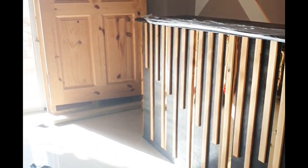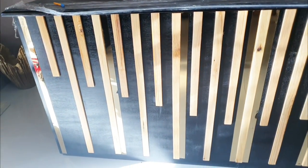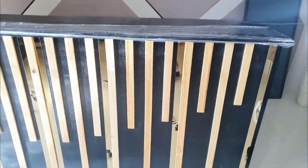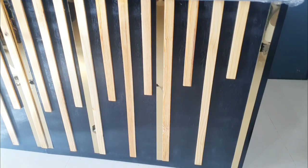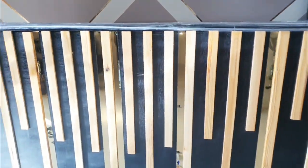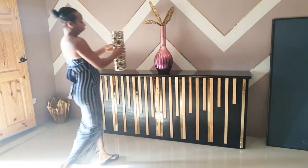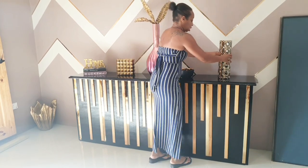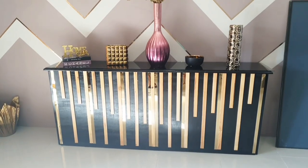There you have it guys — this is the final look. I can add some more metal strips if I want, but for now I'll just leave it like this. Now I'm going to decorate the unit. If you like the video so far, remember to leave a thumbs up and continue to watch to the end so that you'll see the look after it has been fully decorated.